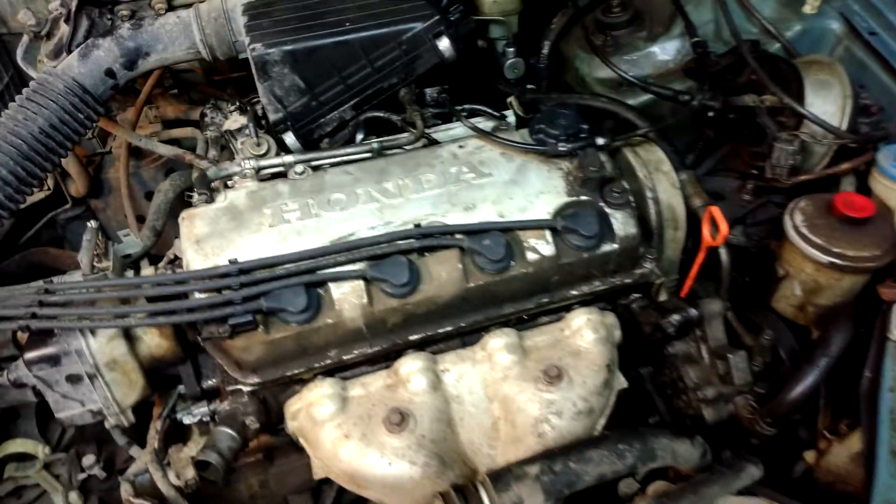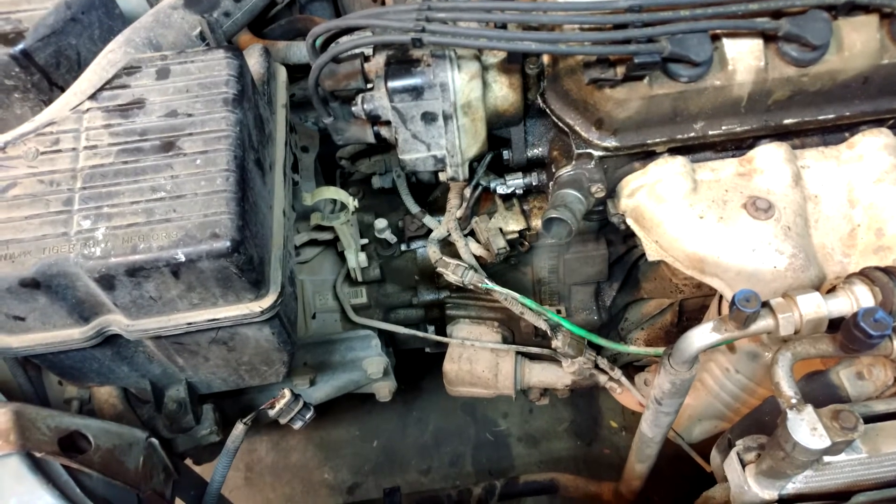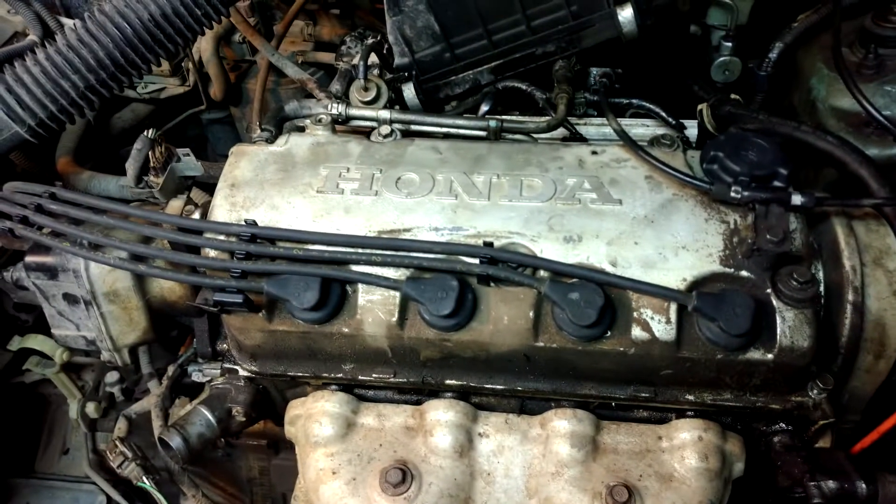We have a conclusion. I got everything put back together, started it up, and it runs. It idles pretty high because there's absolutely no coolant in it, but I think we're good to go. You can hear that throw-out bearing — clutch out, clutch in. No misfire. I'm waiting on a radiator; the old one was cracked and I ordered one online so it'll be here in a few days. As far as I can tell, it's good — no misfires. Thanks for watching.